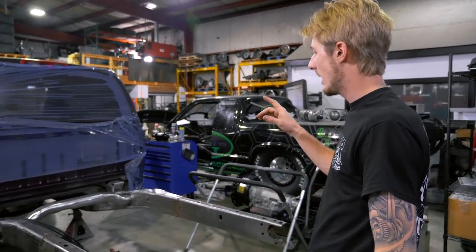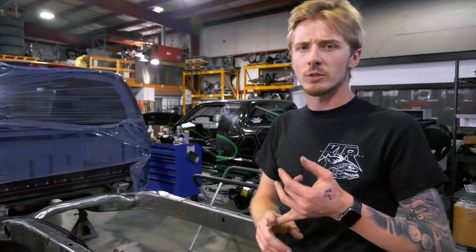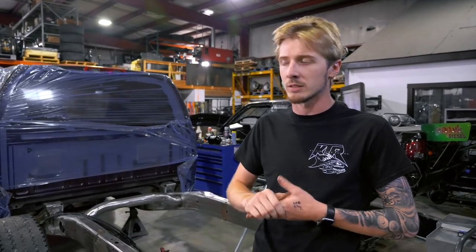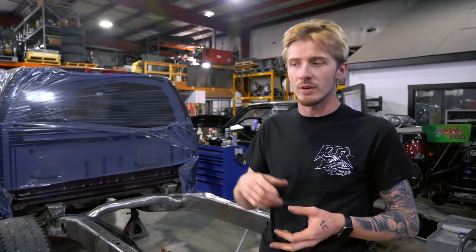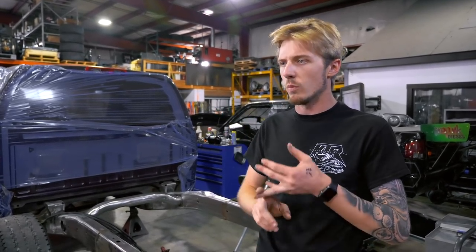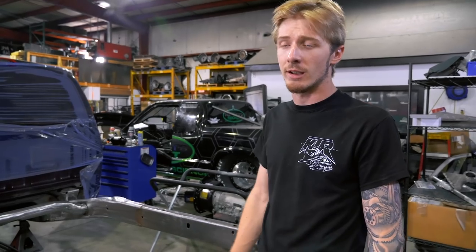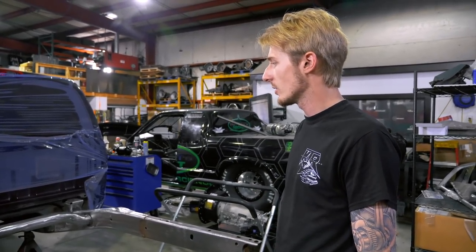We're going to do custom fuel cells, so he'll have the whole factory bed floor - not a gutted bed like we've done in the past. There'll be a fuel cell underneath. I think we're going to go with one Air Dog and one of their bigger new pumps that they make. It's a really clean truck and Jake's looking forward to getting it done and on the road.